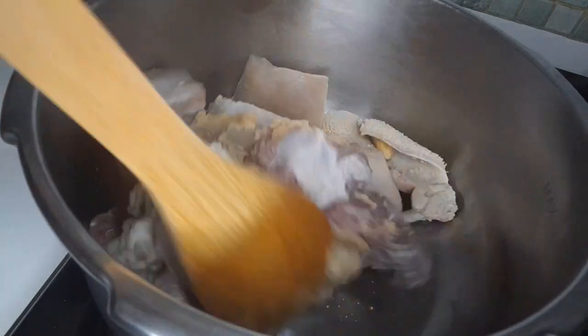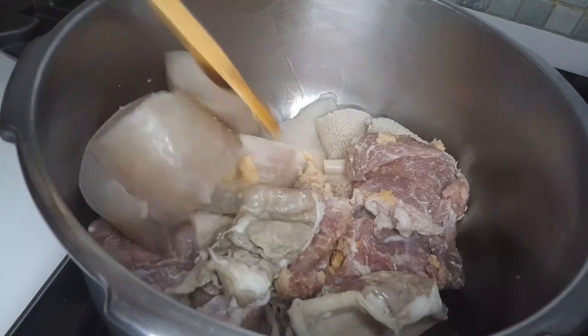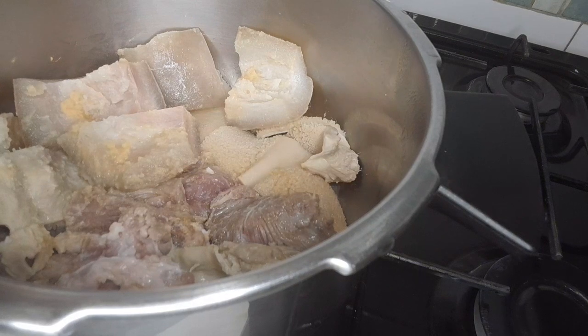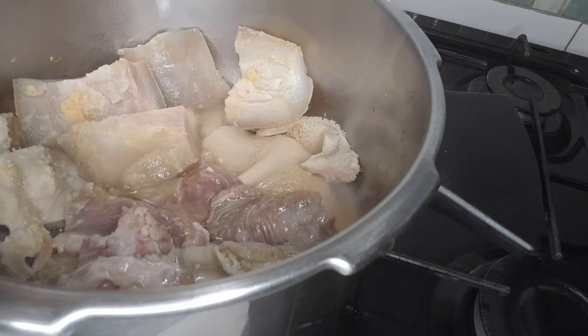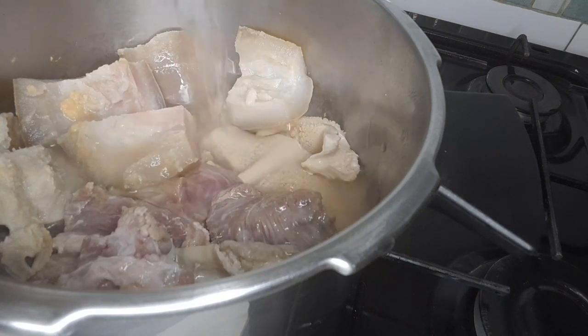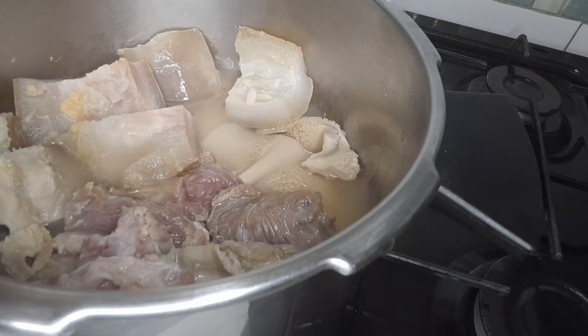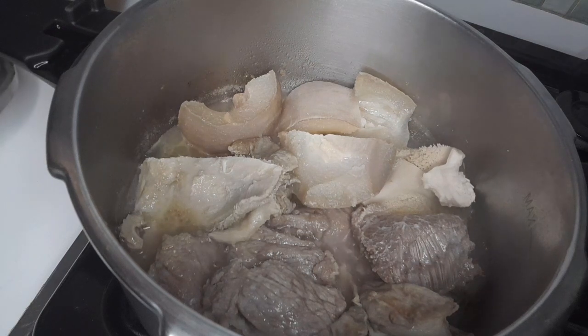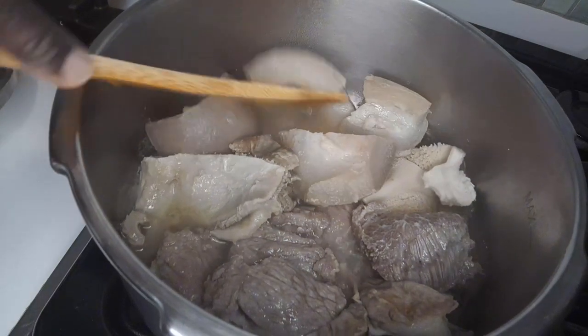We'll leave it for five minutes so it can cook before I add water. After five minutes, now I want to add water. I'll cover it and let it cook for 10 minutes. After 10 minutes, I want to remove the meat — the meat is done and looks good like this.